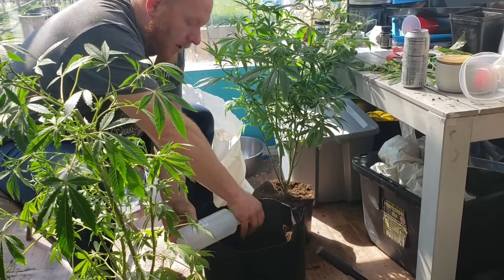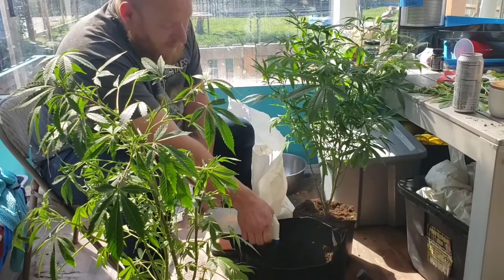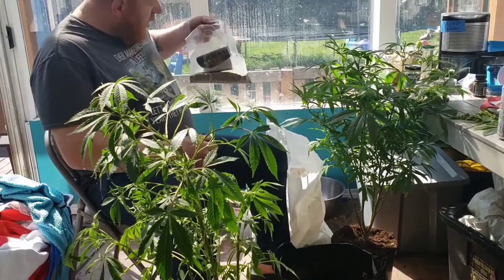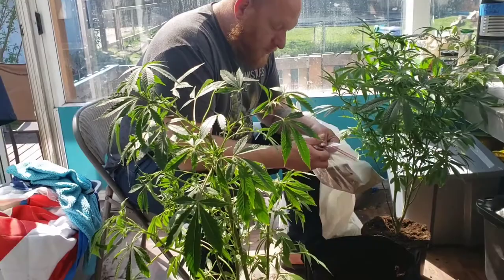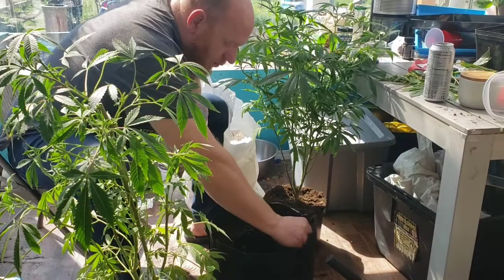Once I've done this, I take the Extreme Mycos — mycorrhizae — and now that the walls are wet I sprinkle the mycorrhizae on the inside of the pot, getting it along the walls the best I can. It sticks to the walls now that they have some moisture.